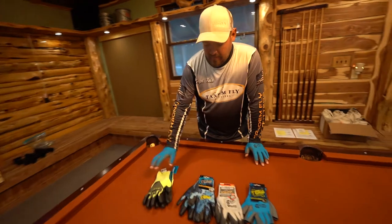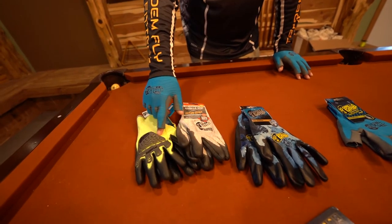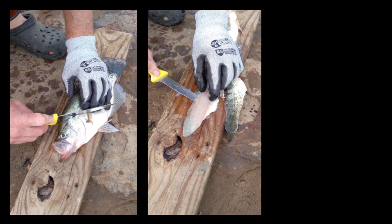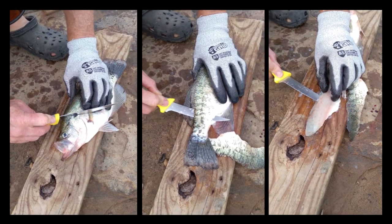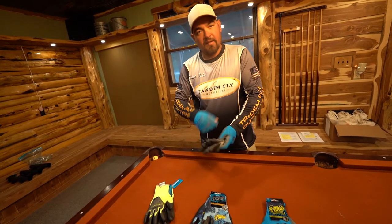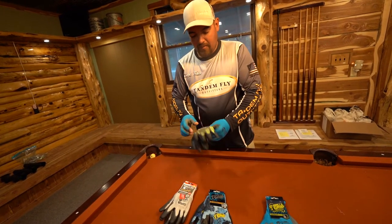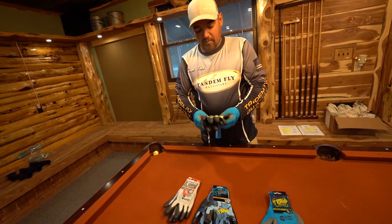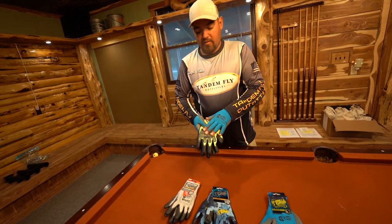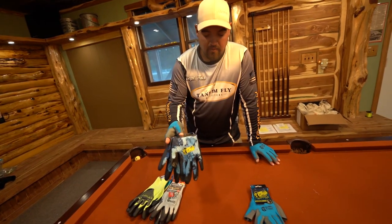You've got the A5s, which are cut resistant — they have metal woven throughout, so if you're cleaning fish and you make a mistake and cut yourself, you're not going to get through this glove. We did several demos taking a knife to the back of it and you just can't cut through them. We call these our battle gloves for white bass fishing, handling a ton of fish, and they also work great as a saltwater glove if you're a bill fisherman or anything like that. These are just a great all-around glove.